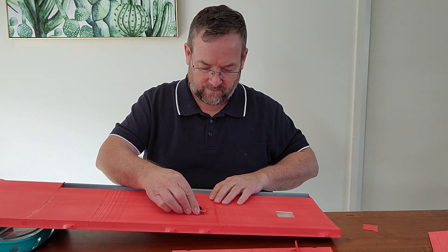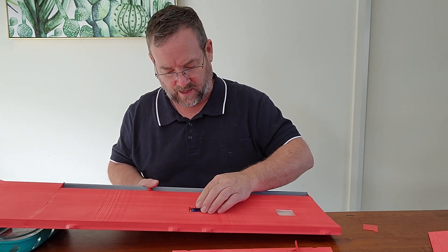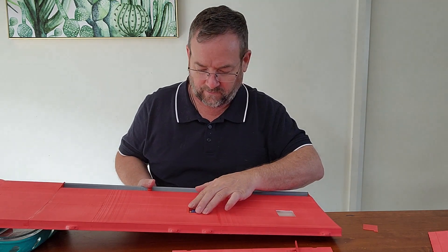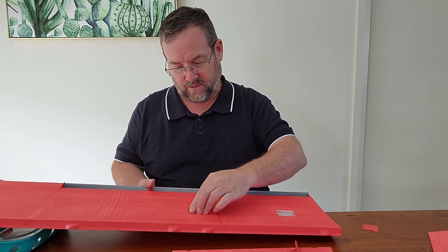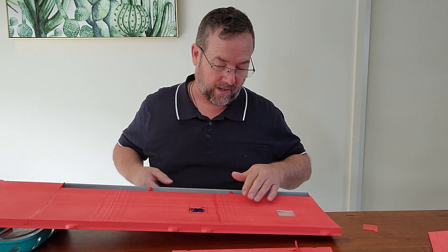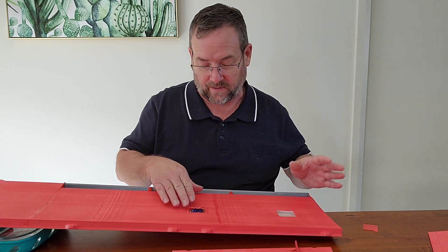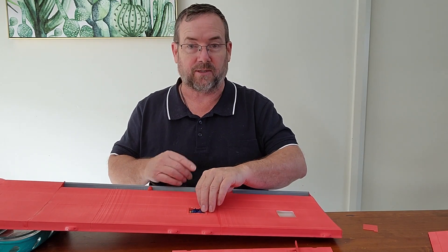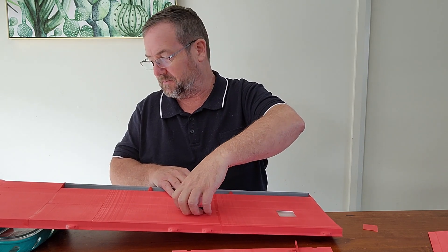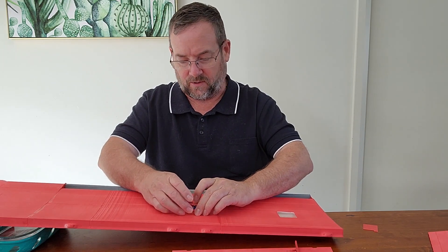I want to test fit that servo — actually that's a really good fit, I did a good job on that one first go. Normally I have to shave a little bit off. Make sure your orientation is correct and make sure that if you need to extend your leads, you've done that before installing, because it's a little bit hard once it's inside the wing. There's not much left to be done on the wing once you're at that point.